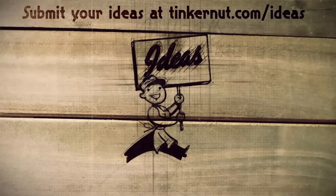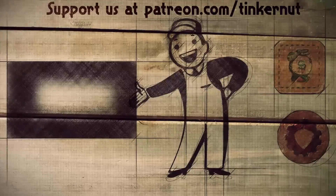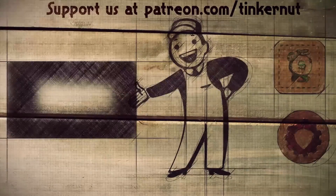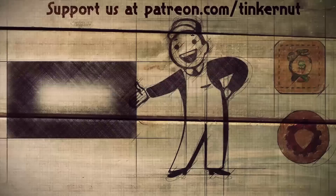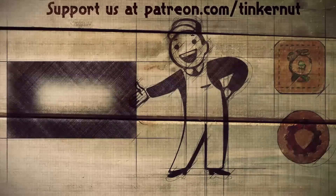What would you do with the OBD data? Let me know in the comments below. If you have any ideas, you can submit or vote for your favorites at tinkernut.com/ideas. You can click here to watch more videos like this, and if you got any value out of my show and would like to give some value back, please feel free to donate at patreon.com/tinkernut. All right, that's it for this tutorial — for more, go to youtube.com/tinkernut.